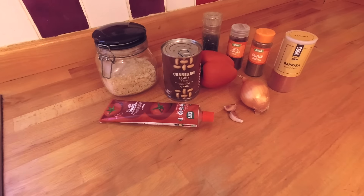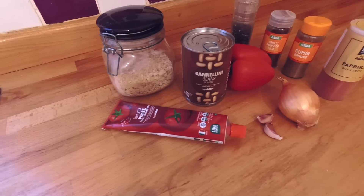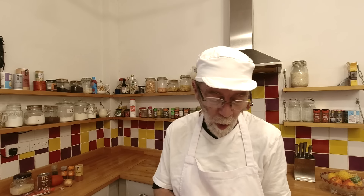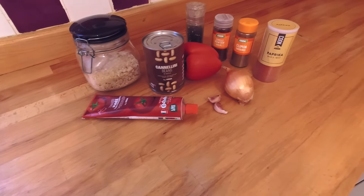To begin with we have one tin of cannellini beans at 49 pence. You can put whatever type of bean you'd like — a lot of people make them with black beans, or you could use haricot beans, the choice is yours. With that we have one clove of garlic at four pence — I've put two very small ones in and we'll call that one. We have one onion at nine pence.